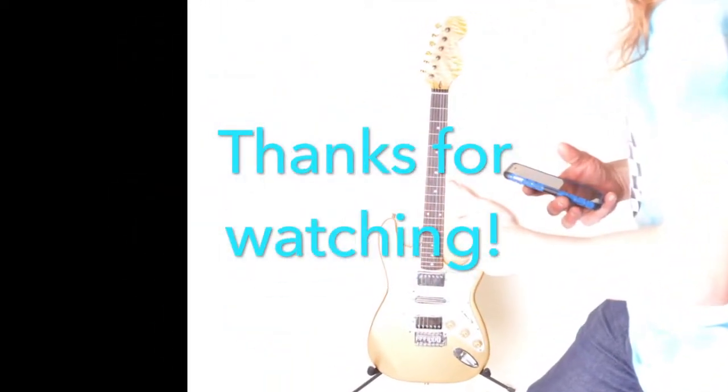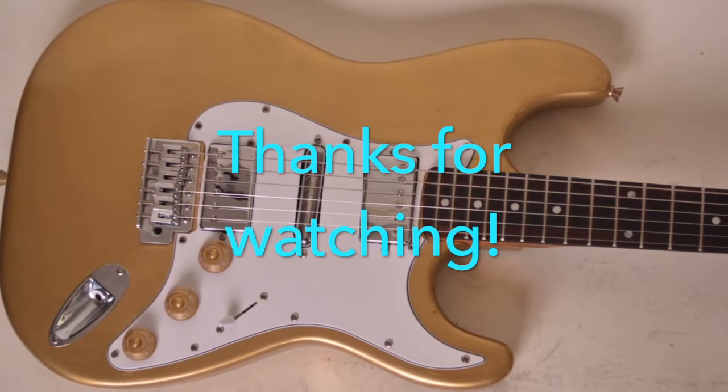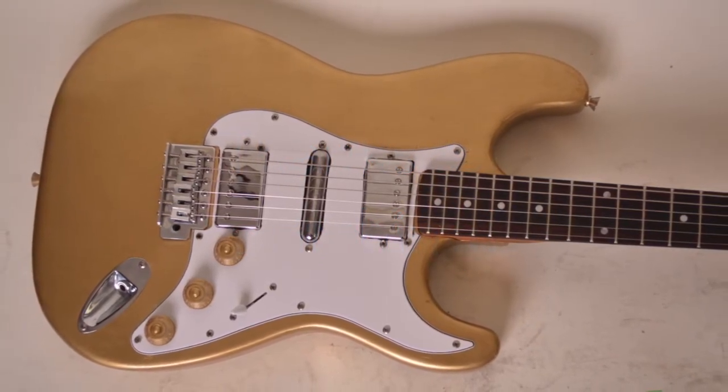Sounds great, but stick around for Part 2 where I'm going to do a full setup, demo, and review. Thanks for watching — we'll see you next time.